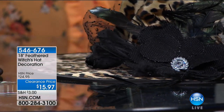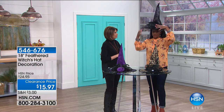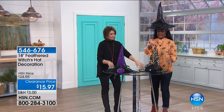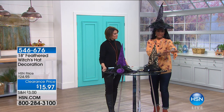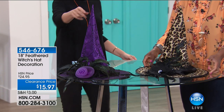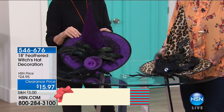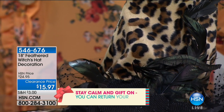My favorite is the black one — this is black with all that beautiful black feathers and the tulle and the little bow. Very, very fancy. It's meant to sit — it has the structure so it can actually sit on the table. Pop one on the sofa, on the sectional, put a little black throw around it, on top of a hutch, on the side of the mantle — wherever you have surface space.